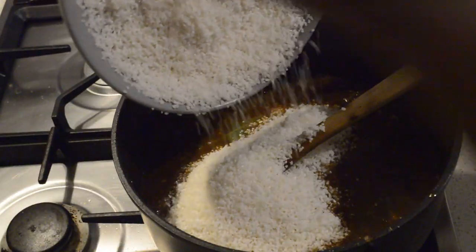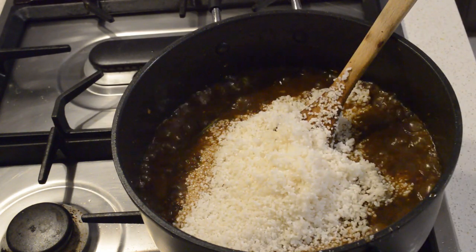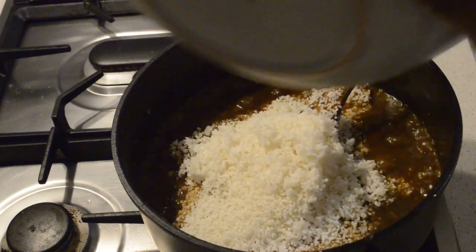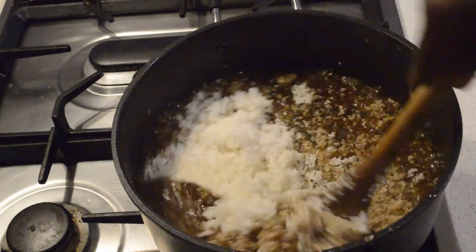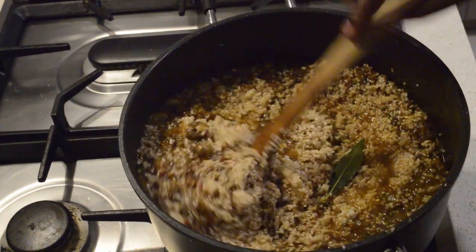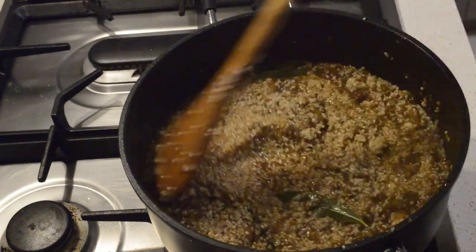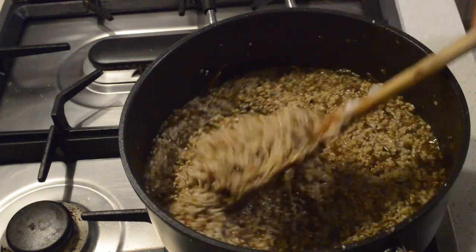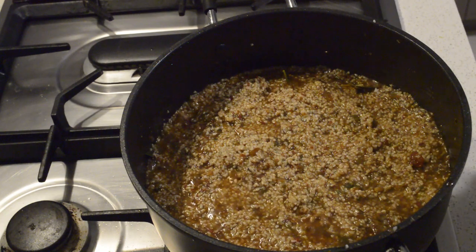Now I will add the rice. You don't need to add too much water because you already pre-steamed the rice in the microwave. Mix it through, then cover the rice — you can use foil paper but I'm using baking paper — just cover it and put the lid on.